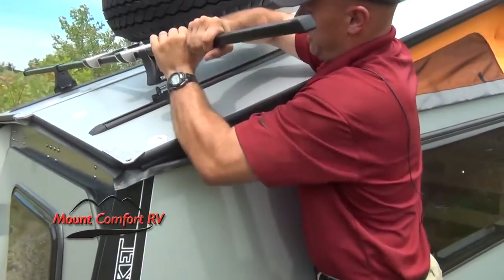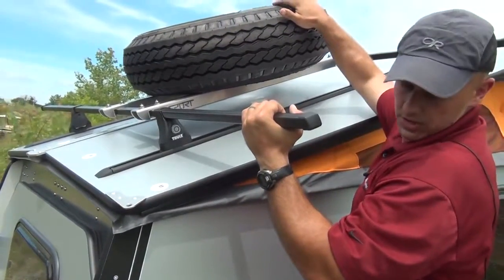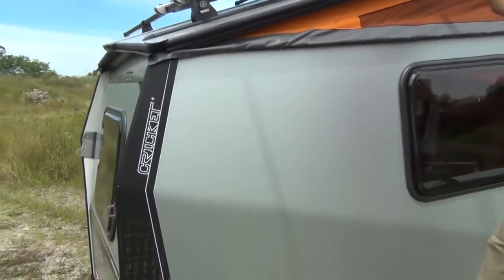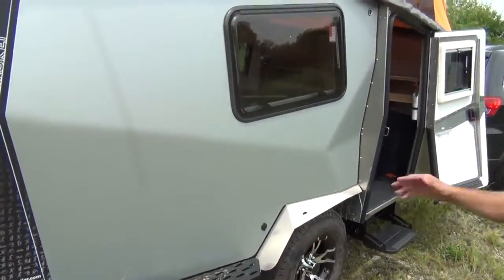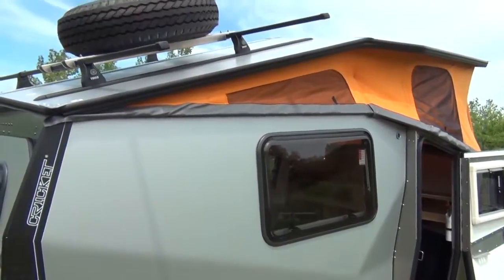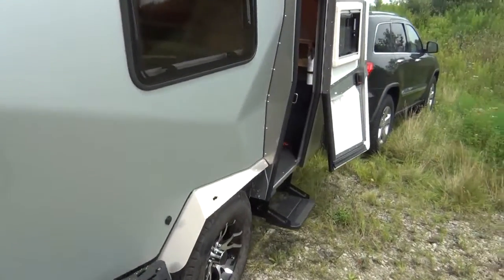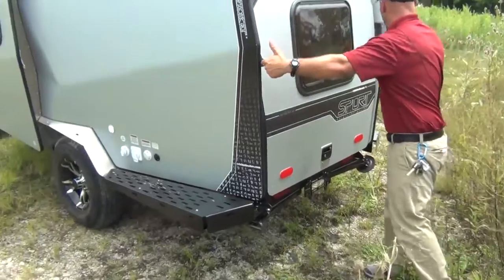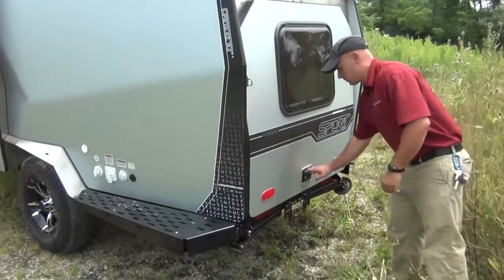To release the Thule rack, just push up on the tabs — there are four of them — and lift it off. The spare tire comes up on top the way we have it now, but it can be mounted underneath very easily. If you want to put a few bikes or kayaks up there you can; mounting it underneath will just lower your clearance a little bit. Along the back you'll notice more tie-down points and stabilizer jacks on each side.